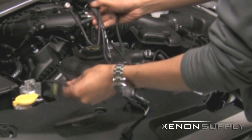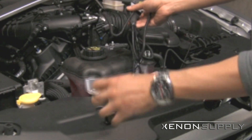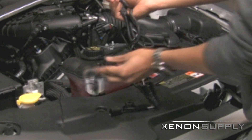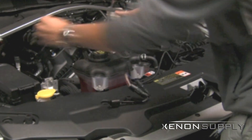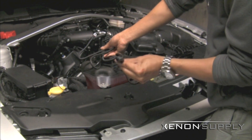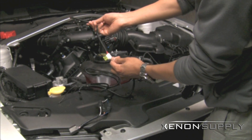The passenger side has the same connections: one for the ballast, one small connector for the bulb, and the grounding wire that goes to the chassis. The last two wires are the H13 connector that will plug into your factory headlight connector and the power wire that connects back to your positive battery terminal.